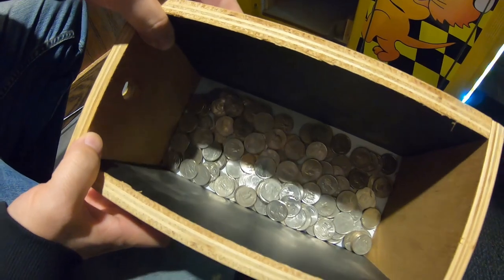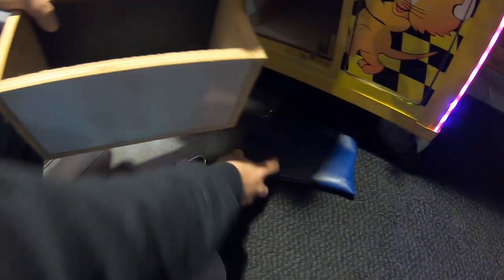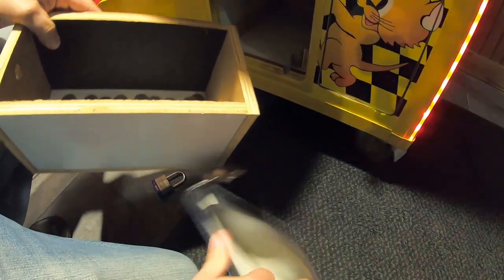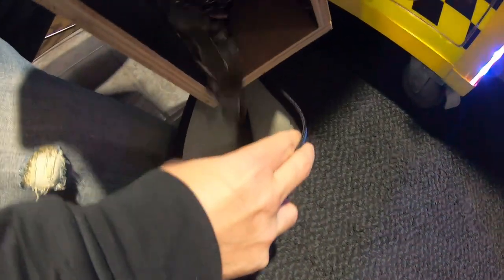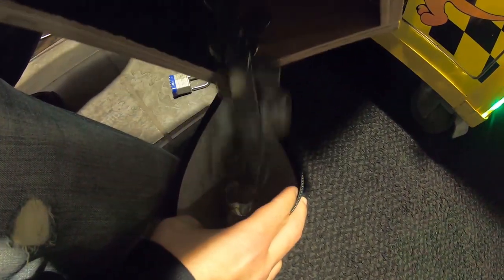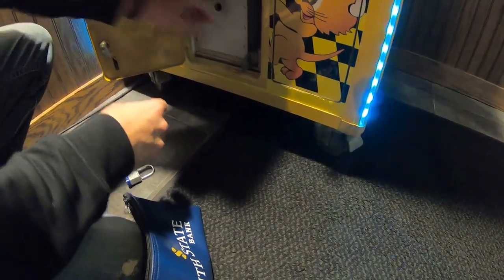I'm kind of struggling with that bottom lock for just a second, but we got that taken care of. Let's go and see how many quarters are inside — quite a bit, looking very good. We'll pour those into our coin bag, take them back to the studio, weigh them, count the bills, and do all that at the end of this video. This is just a quick bonus video for your Monday.